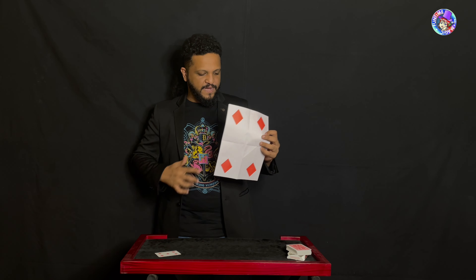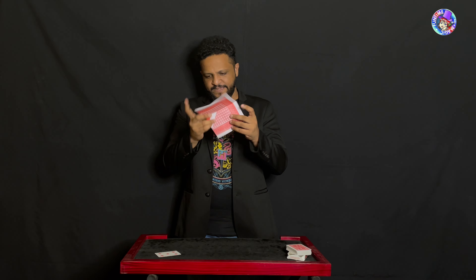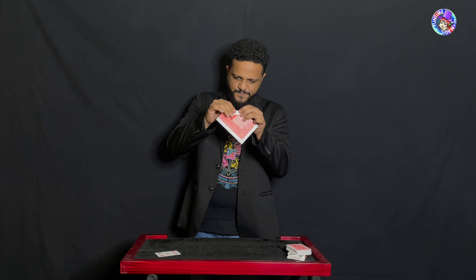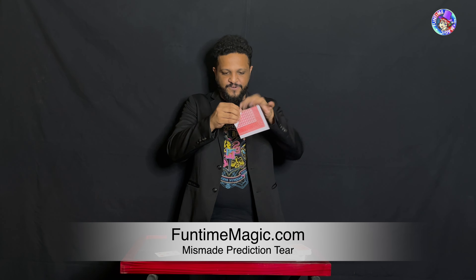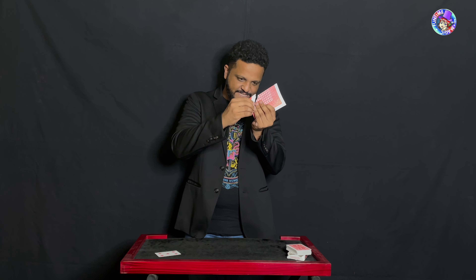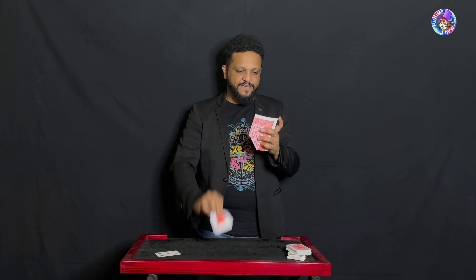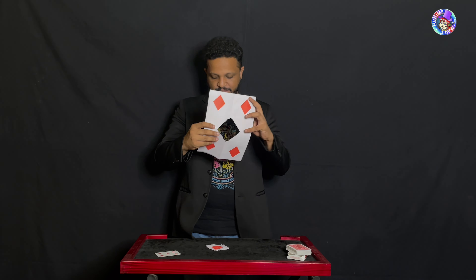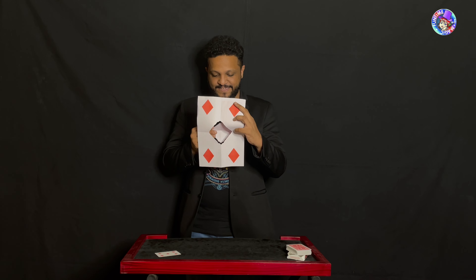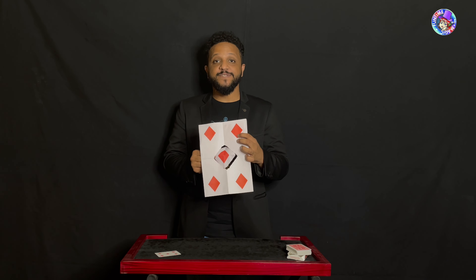I wonder where that other pip is. It's right there! I think I can fix this. All we need to do is take this pip and rip it off the back — so we have that over there. Now we can just place this right there, and that's fixed. The five of diamonds!